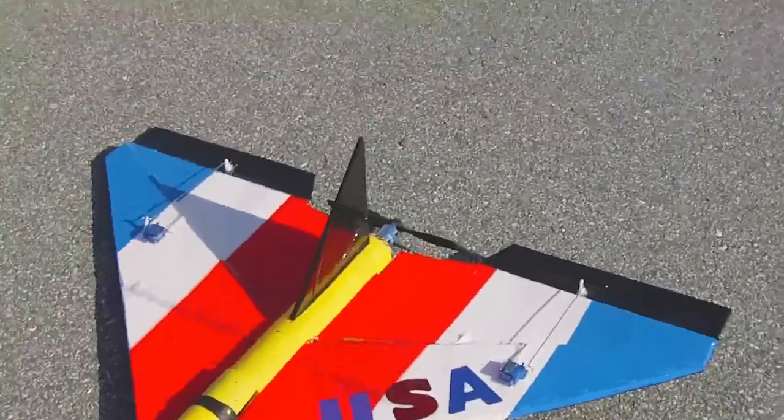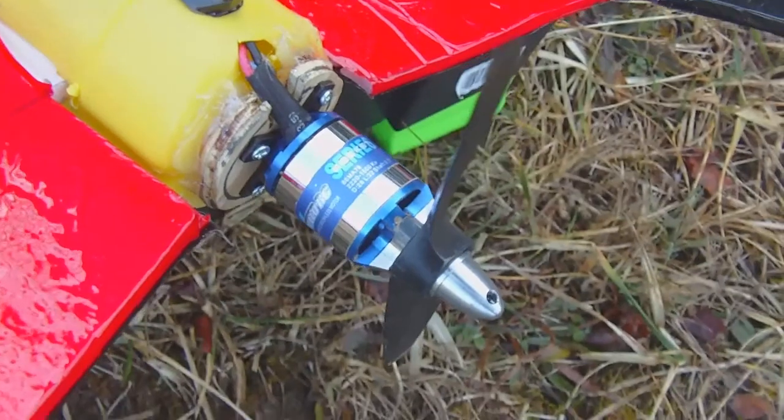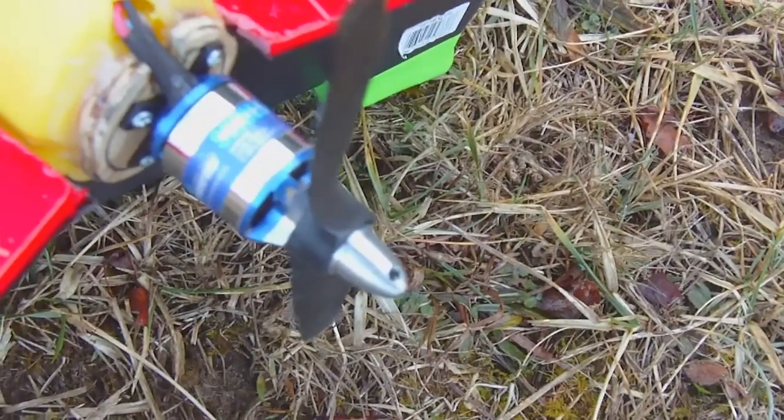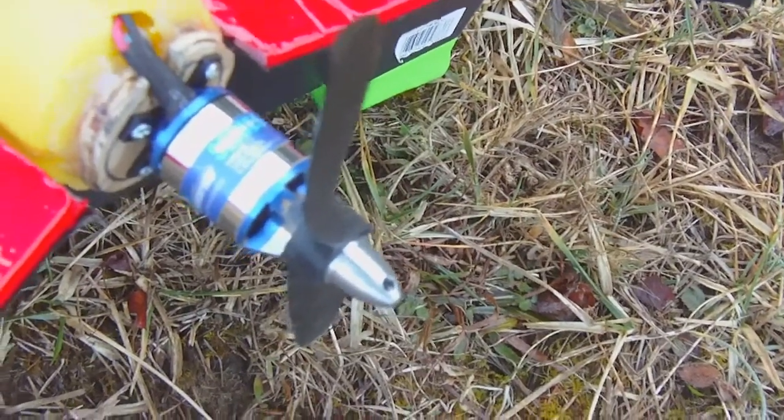It has a Rocket 1500kV motor in the back — that's the 2020 series Exceed Rocket motor, 1500kV. Plenty of power and speed for my liking.